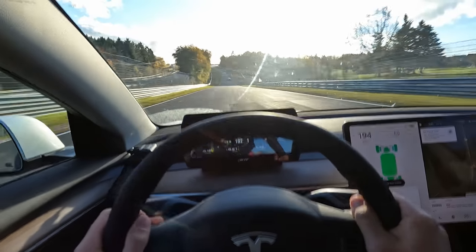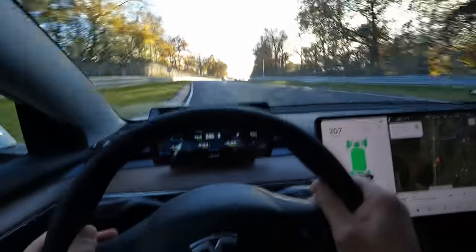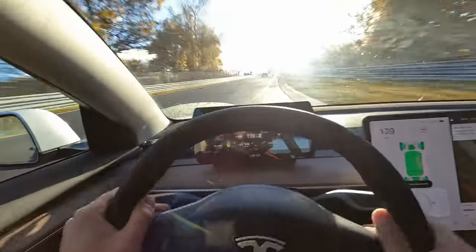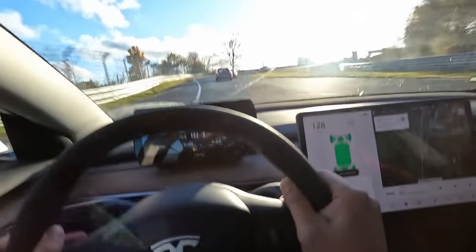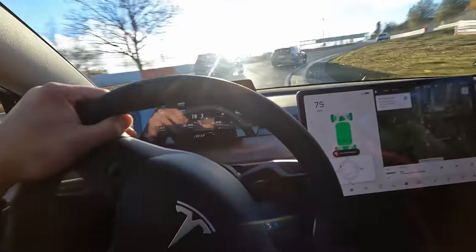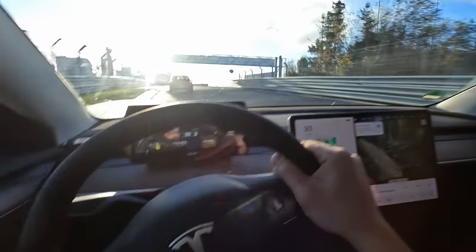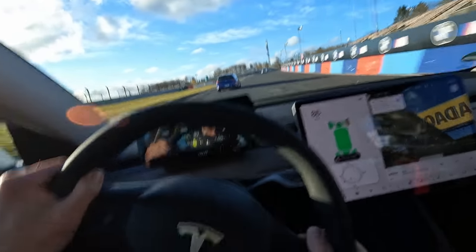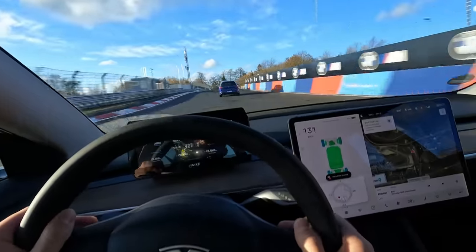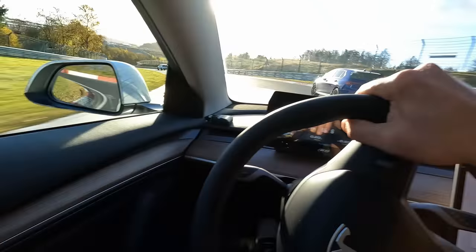160, 180, 200 to the compression. These tires are definitely not the best. Need to remember how direct the Tesla steering wheel is as well.